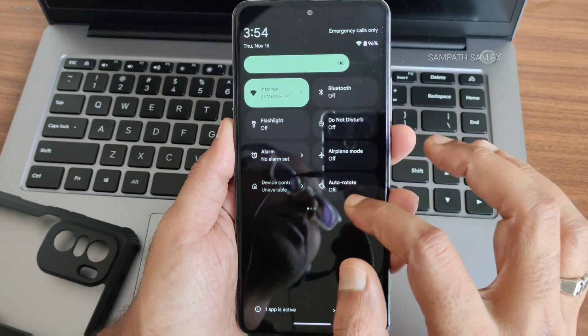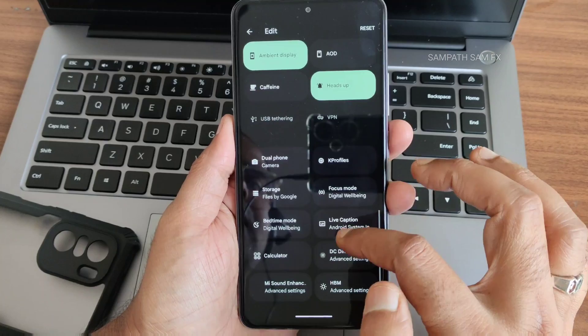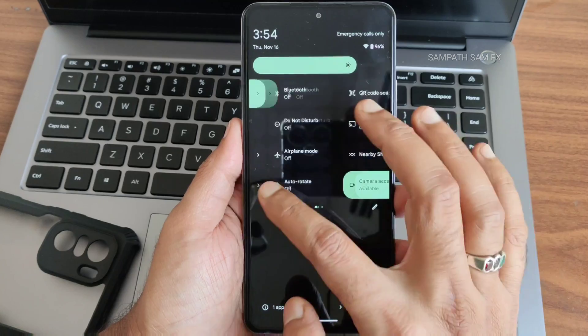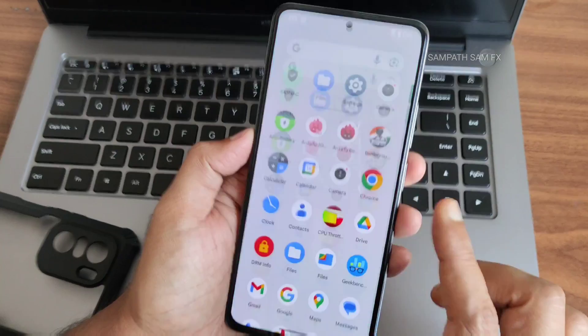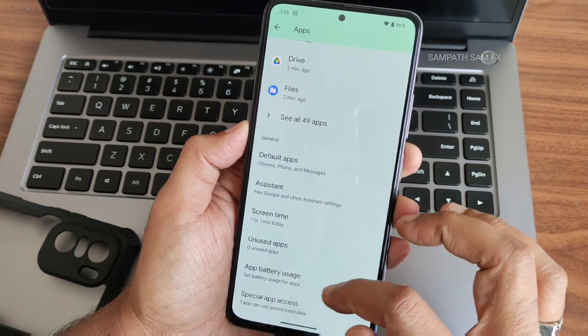The quick settings panel is very smooth — the UI response is next level. In the edit section, you get extra options. Dolby Atmos is not included in this ROM, but hopefully it will be added in an upcoming build. A sync option is available.